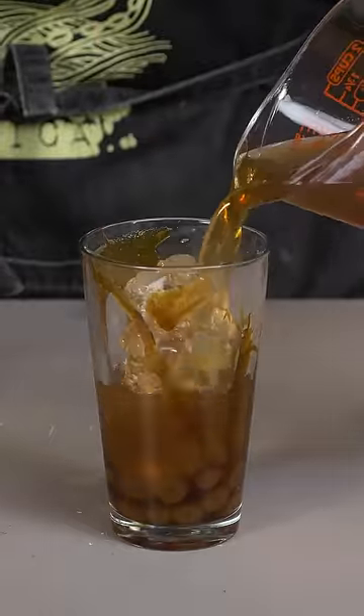Let's start to build our boba drink. Boba in, syrup, toss in your ice, rolled grey tea, and some milk.